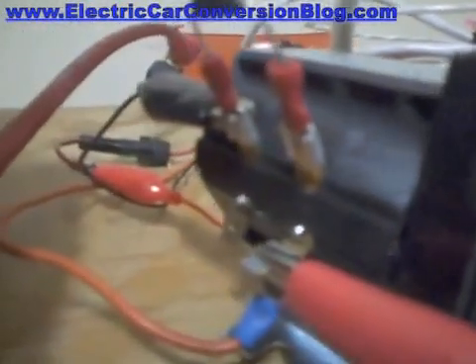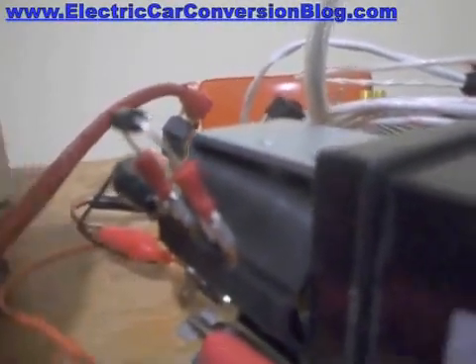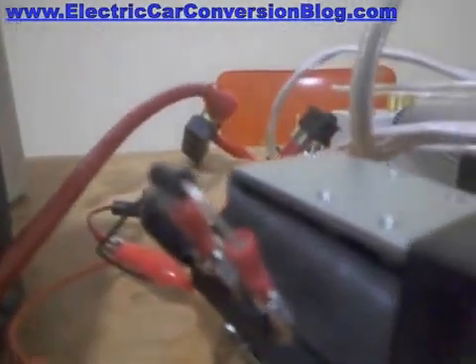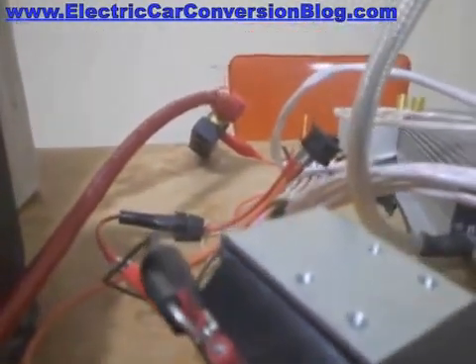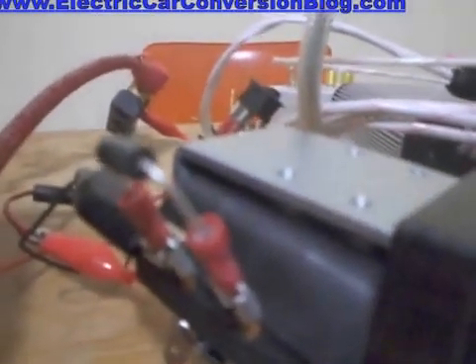You'll also notice there's another set of terminals there — that one and that one, basically one terminal and that one is another terminal. You'll notice a diode there with the band on this side here, so that side connects to plus. I think those are the ends of the coil which actuate the main contactor when they're energised.